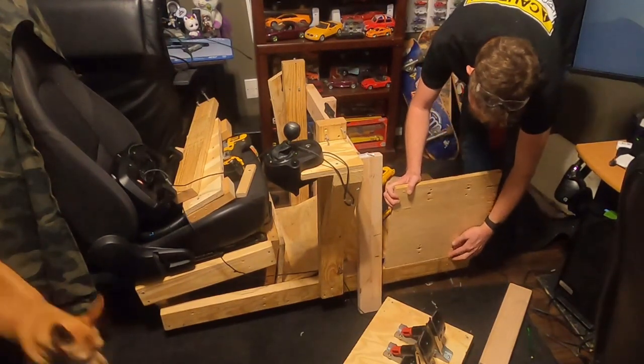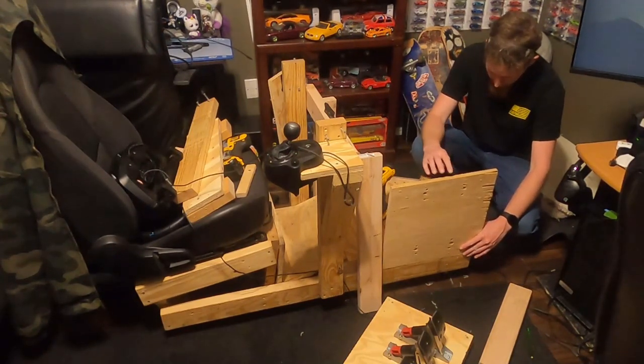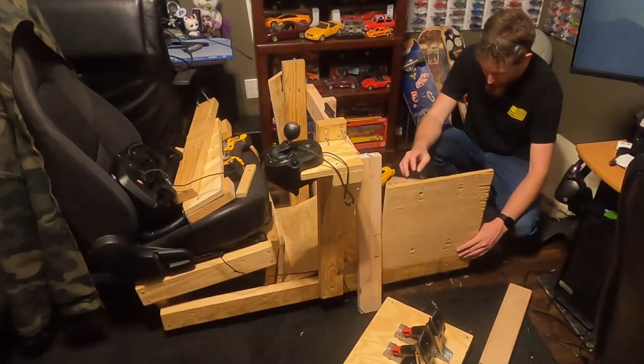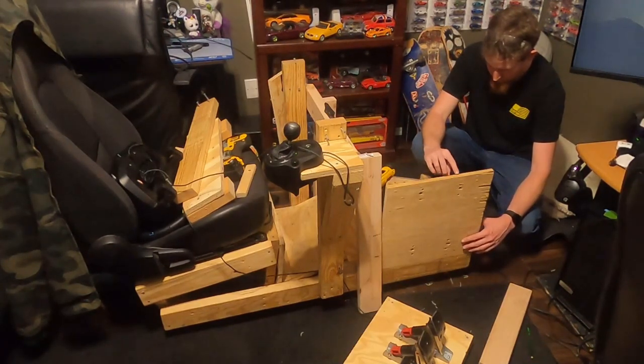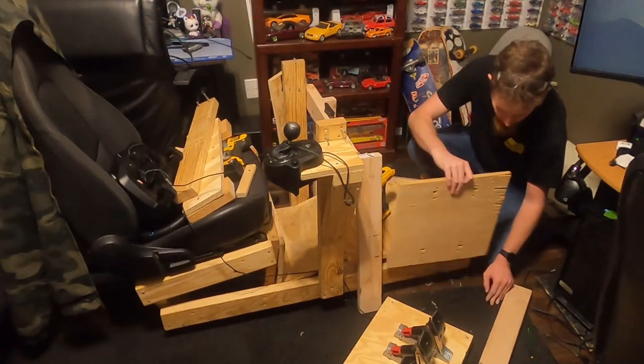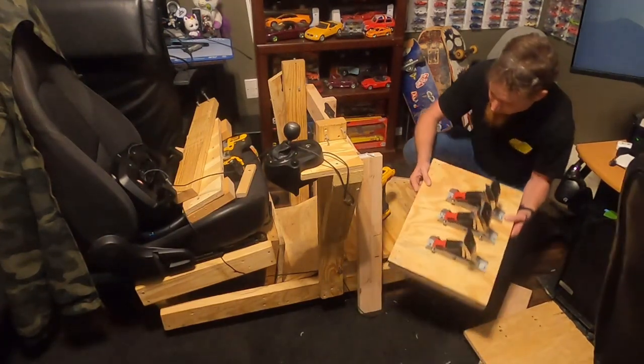I took this piece of scrap wood, which I previously used to mount the DX Racer seat I was using originally, to mock up how I wanted to mount the pedal board to the rig and also get the angle correct. Once I had the pedals at the angle I wanted them, I made an angle cut to the scrap wood and gave it another test.